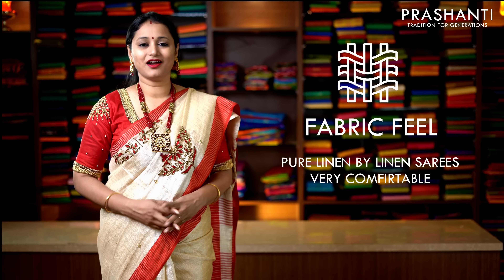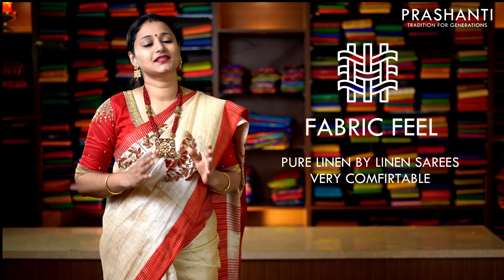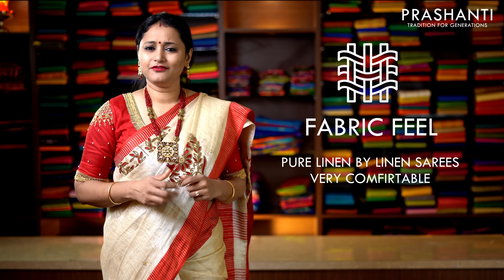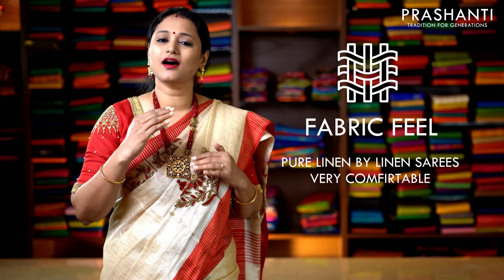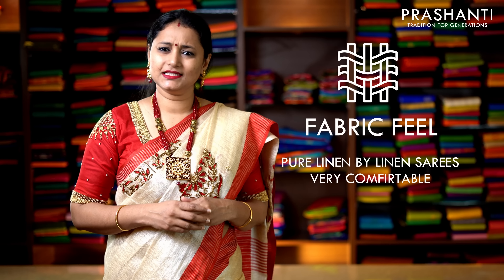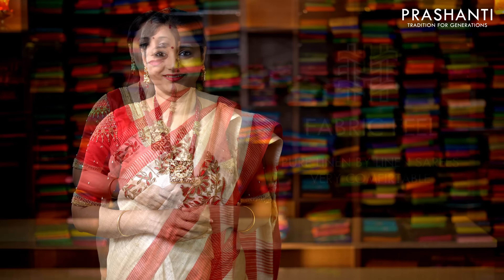Hello all, welcome to Prasanthi. This is Brivda. In today's episode we are going to see pure linen sarees. This time we have got two varieties of linens to show you: one is plain with silver zari and golden zari borders in different color combinations, and another one is tissue by linen with beautiful hand embroidery. Let's get started.